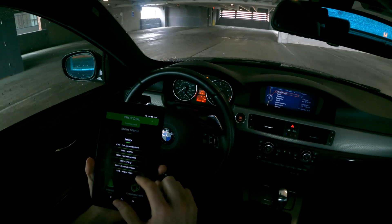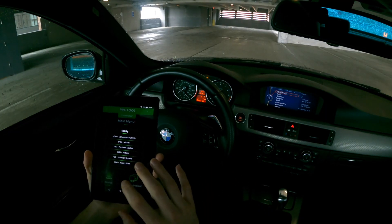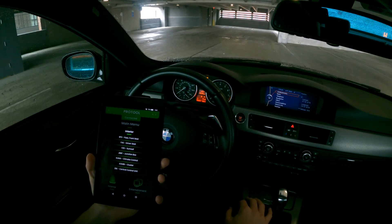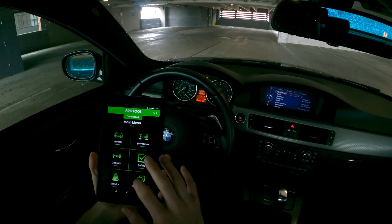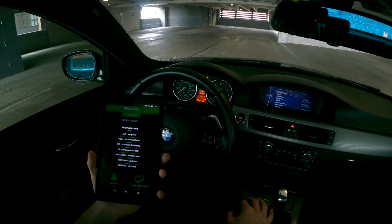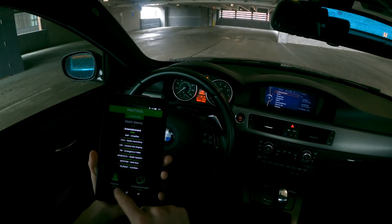Under safety, footwell module, car access system, and comfort access are the common ones for coding. Interior has a couple: junction box, climate control, cluster — the cluster is another common one for coding. Entertainment has your navigation, audio stuff — a couple of coding things there. These are just the different control units organized into different categories.